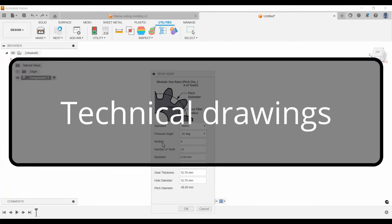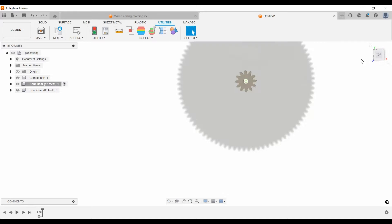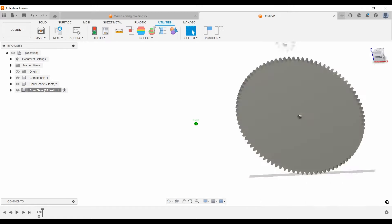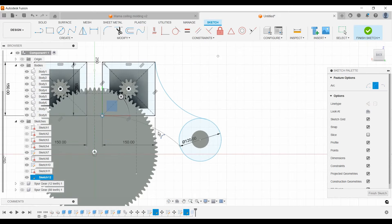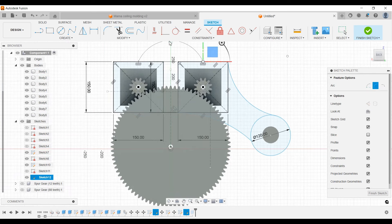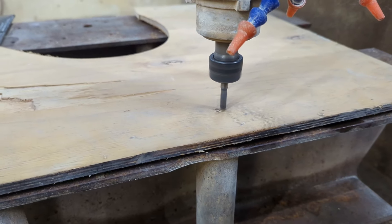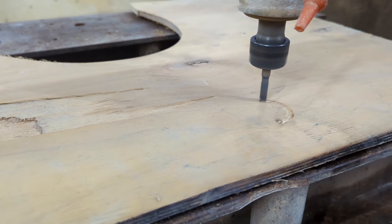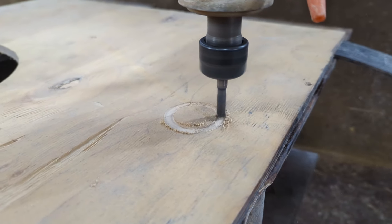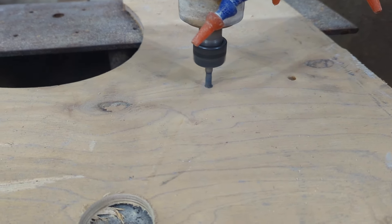Any construction begins with a technical drawing — not only because it is necessary, but because it significantly simplifies and speeds up the manufacturing process. Whether you draw with a pencil on paper or in a modern CAD environment is up to you. No matter how long it takes to learn, it will all pay off many times over when you start making machines. I also advise you not to make metal parts right away — draw the part, then cut it out of plywood or print it to make sure all the dimensions are correct. Only then mill the necessary part.